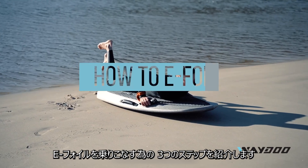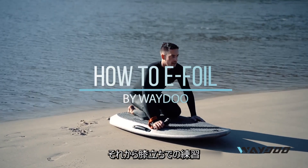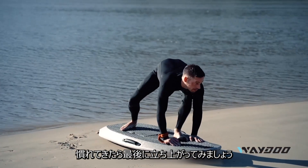Learning to eFoil is going to be a three-step process. We're going to start on our stomach, progress to our knees, and finally, once we're comfortable, progress to a standing position.